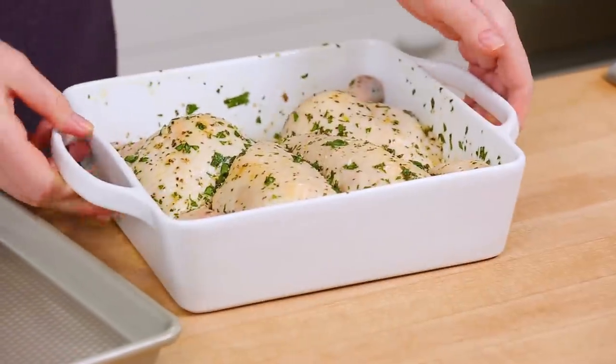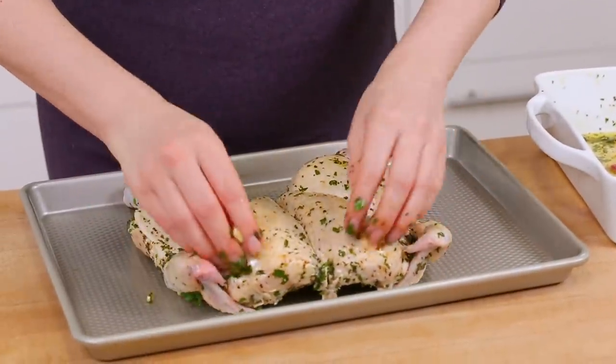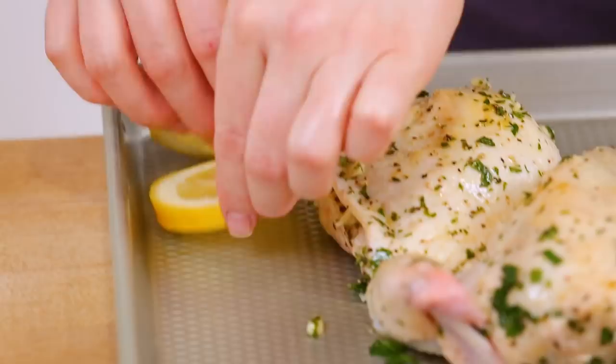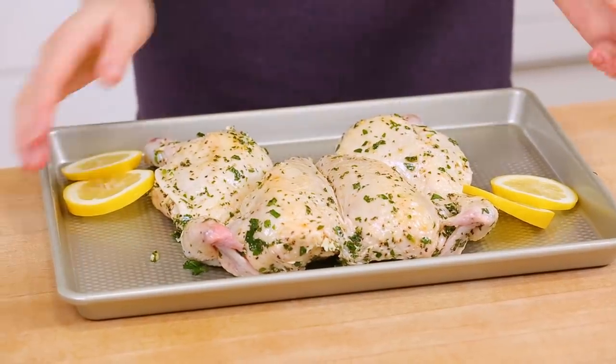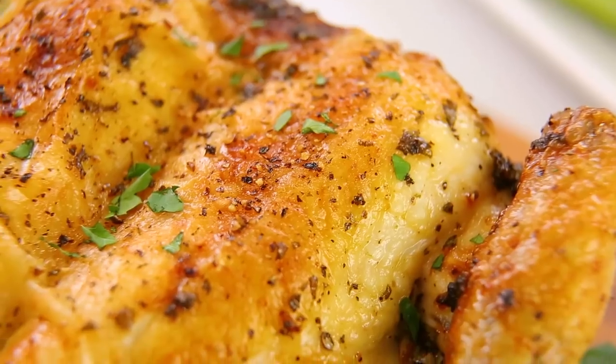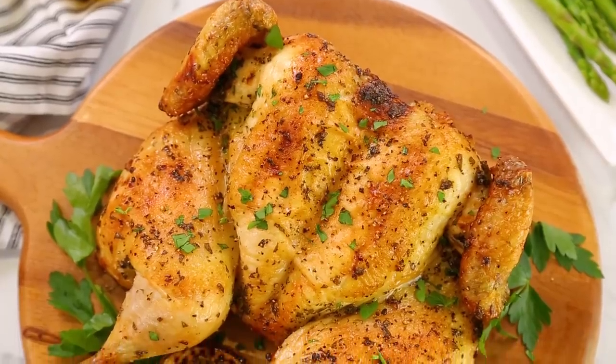It may seem like a long time but trust me you will not regret it — cover this up and transfer it to the fridge to let all the marinating magic happen between 24 and 48 hours, the longer the better. When it comes time to roast, remove a little bit of the marinade by shaking it off, because that parsley and garlic can tend to burn in the oven. Arrange just a couple of lemon slices on either side of your baking dish as the perfect accompaniment. Into the oven at 375 degrees Fahrenheit until the breast reaches an internal temperature of 165 degrees Fahrenheit. Note that a butterflied chicken will cook a little bit faster than a traditional whole chicken, so keep a good eye on it.